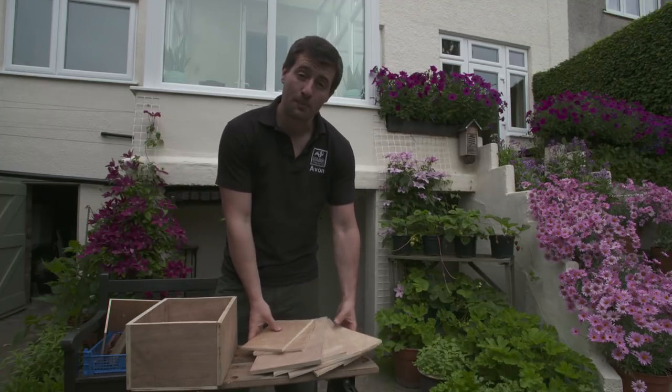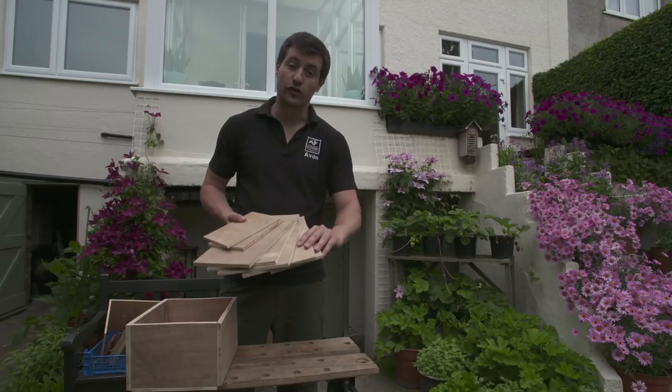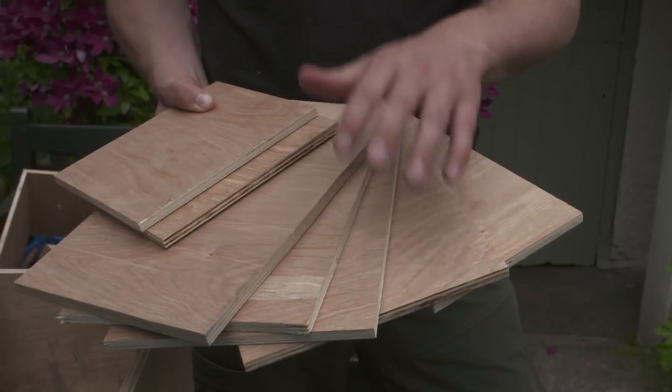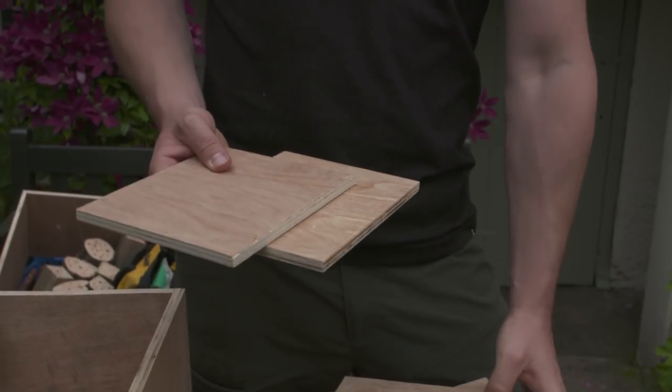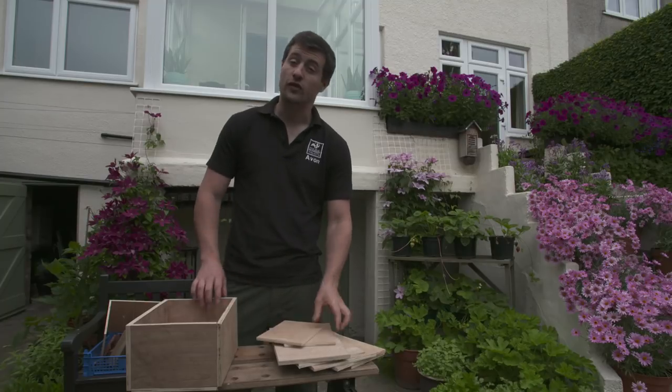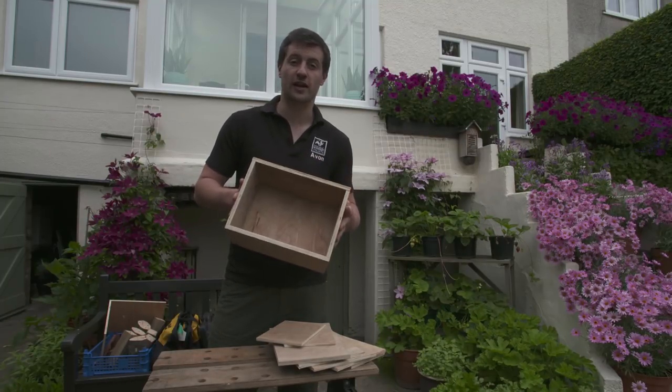Once you've decided how big your box is going to be, you just need to cut out the different panels. I've got two for my sides, one for my back piece, and two for my roof. And then two smaller pieces which are going to be my top and my bottom piece. Once you've cut them out, simply drill them together and then you've got a lovely box to fill with content.